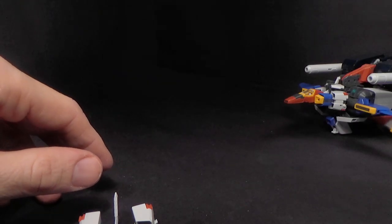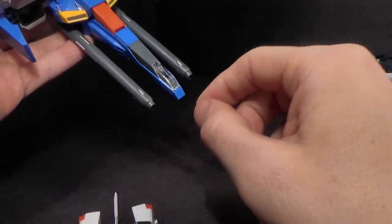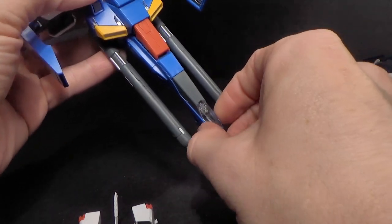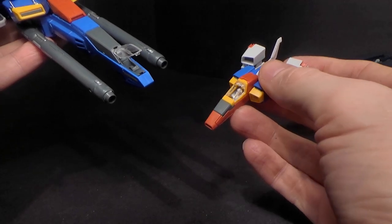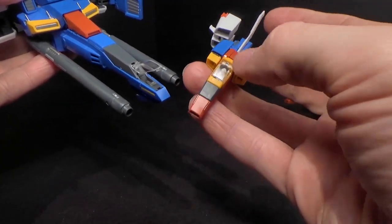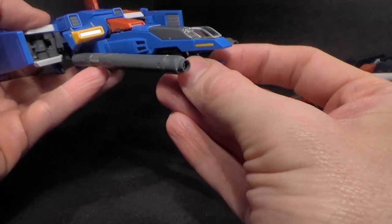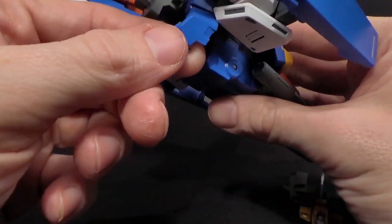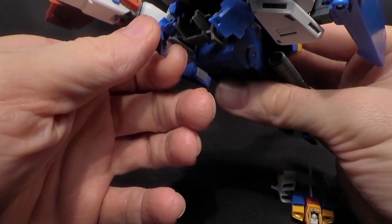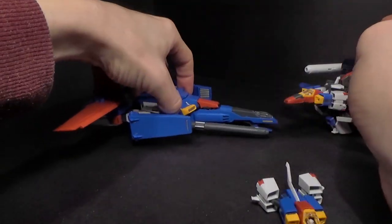Then we have the top flyer, which has another cockpit. You can put a pilot in here because it does open up, but you have to take one of the pilots out of the core fighters — they don't give you three, which I think is kind of weird. You do have more landing gear — one in here. And then there's also the weirdest place for landing gear: the stomach. The sides of the stomach flip out and then the landing skids come down. They're not that secure, but they're actual landing skids so they'll do the job, though they're easy to come out.